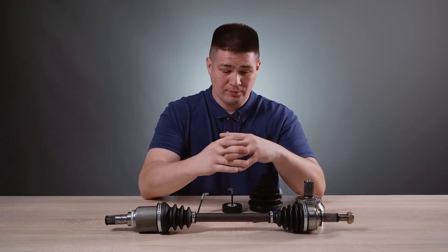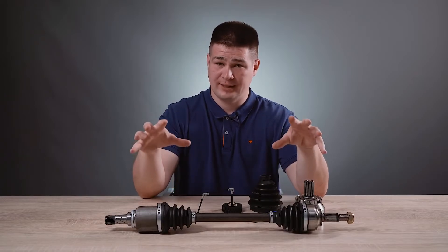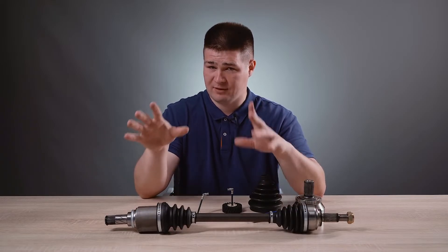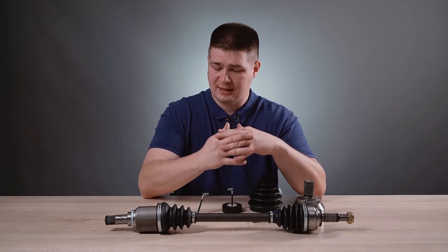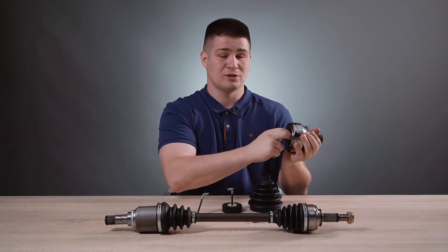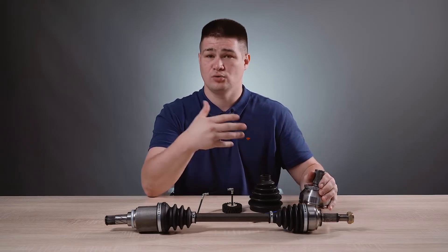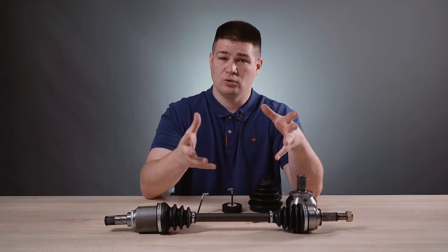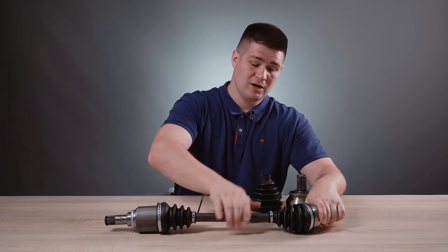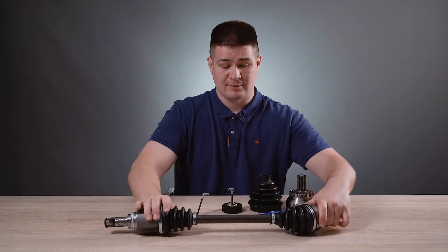Now, a few words about operation and breakdown. When developing this mechanism, the manufacturer intends the CV joint to work throughout the life of the car. But in practice, situations arise where drive boots are damaged and dirt gets inside. When dirt gets inside, the movable joints of the CV joint wear out and it begins to crackle. This can be heard when cornering or when the car starts abruptly — when the CV joint is loaded during turning and there are worn parts, it starts to crunch under load. You will hear this, or you will hear a crunch on sharp acceleration.